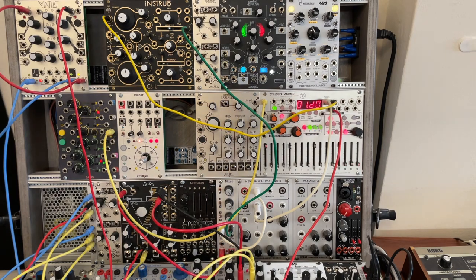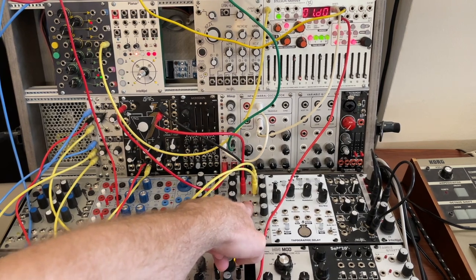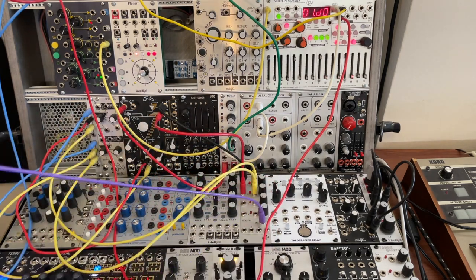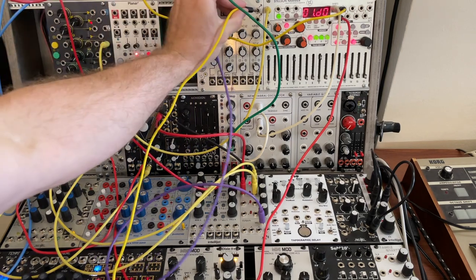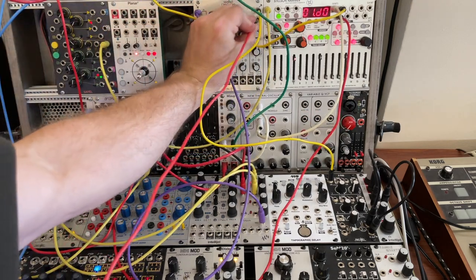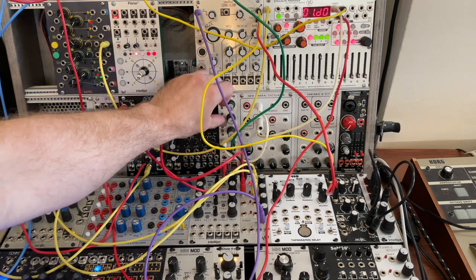So here we have the Tangle Quartet — it's a four-channel VCA. I'm only using the top two, and you can see the two flashing red lights. This has a mix output, and that's critical to this working right in Eurorack. We go from the mix output to a reverb just because I like a little bit of polish on the sound. Then we take the left side to my left mixer and the right side to the right channel of my mixer. And now we'll have some sound.